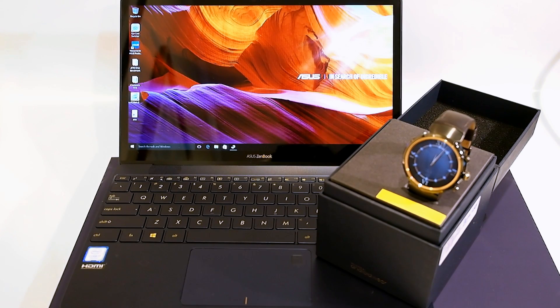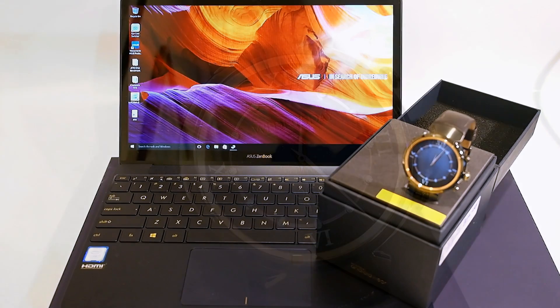Hello everyone, Marco Ciappetta for Hot Hardware here to give you a quick look at the brand new ASUS ZenBook 3 and ASUS ZenWatch 3. ASUS just launched a handful of brand new products at their Zenvolution event in New York City, but we've got these two in-house and want to give you some quick impressions. Let's take a look.